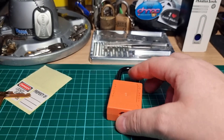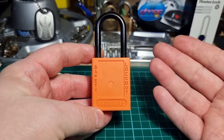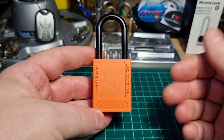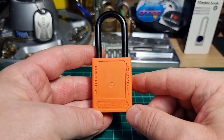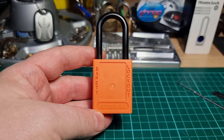Yeah, fun little pick. Thank you very much Pocketwoman for this lock — I thoroughly enjoyed it, and I will be very happy to add this one to my collection. Thanks for watching everybody, have a good one, cheers!